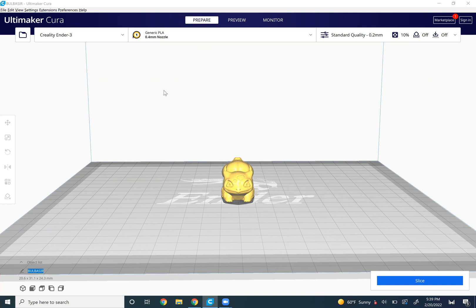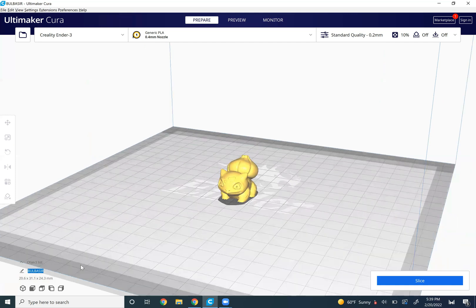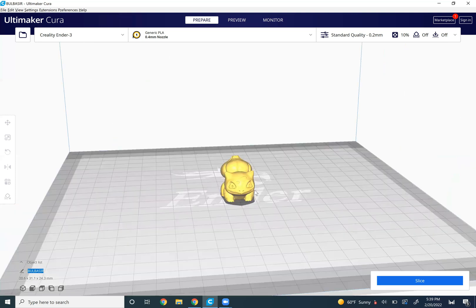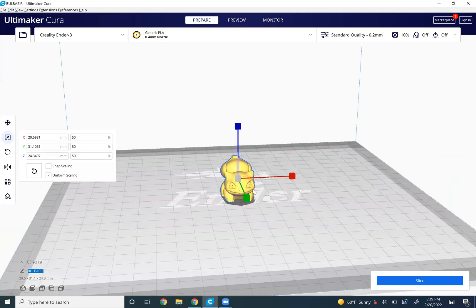There's also 0.5 and other values, but I'm going to use 0.8 for this video. And to test that, I'm going to use a Bulbasaur — it's more like a Bulba Fett. Anyhow, this guy's pretty small. I'm really going to put the 0.8 millimeter nozzle to the test.